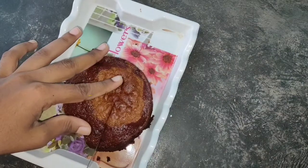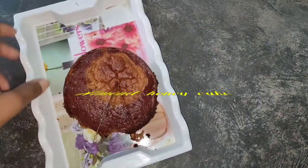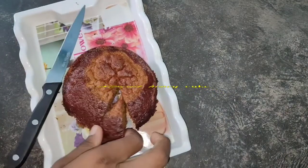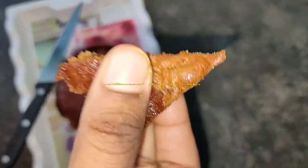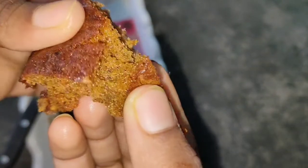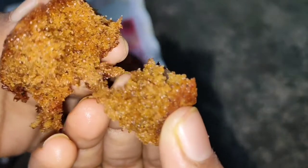Hi friends, welcome back to Madhikam. I am going to show you a baking recipe: Almond Honey Cake. This is a very perfect cake recipe and I am going to show you how to make it.